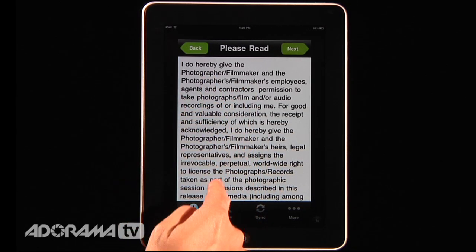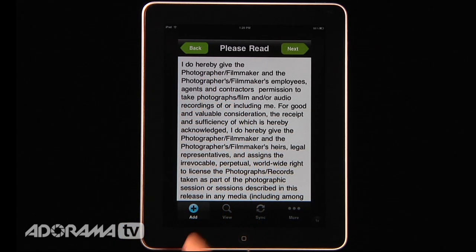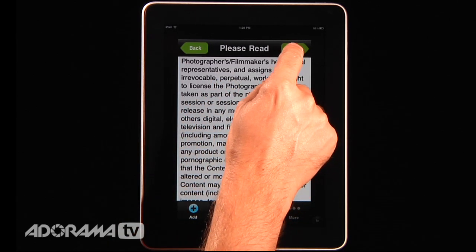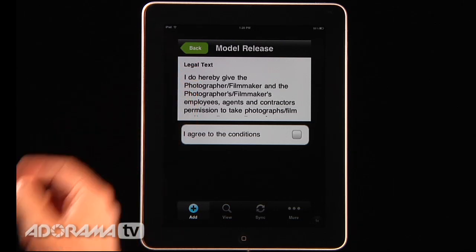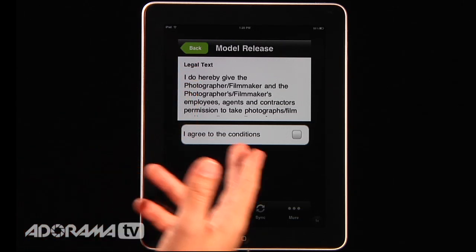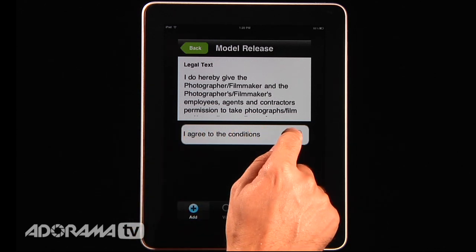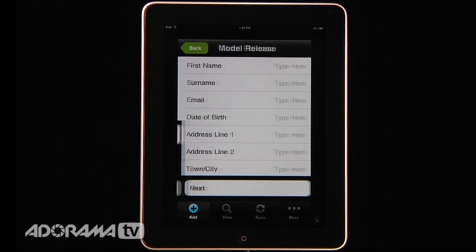When I select model release, here's the form that's already been preloaded — a normal standard model release. They can scroll through it, and once they've read it they can go to the next screen. Then it has some legal text that says you know, 'I do hereby give the photographer rights,' etc. You can say you agree to those conditions and go to the next screen.